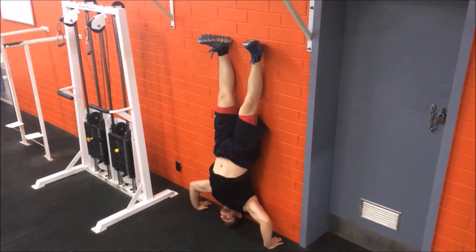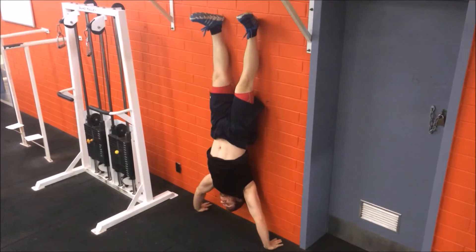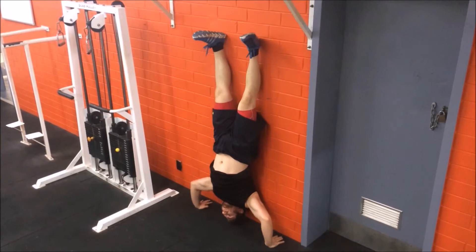Before attempting this exercise, you must be able to hold a static handstand against the wall for an adequate amount of time. So there's the handstand push-up against the wall.